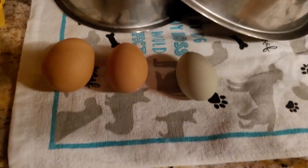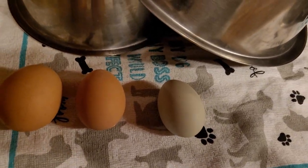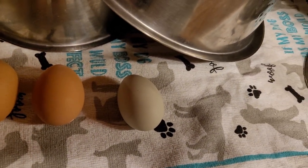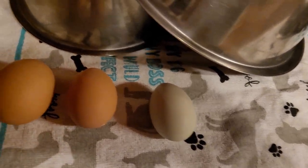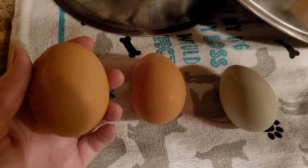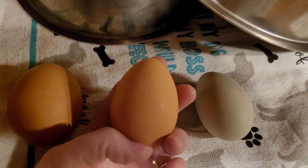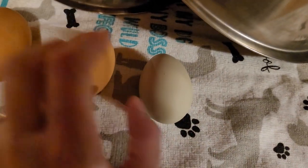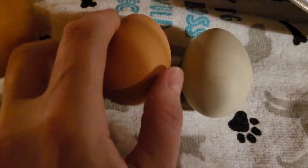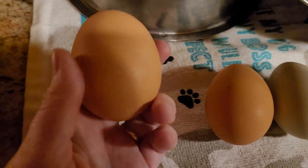Hi, welcome back to the channel, Sunshine and Country. If you haven't yet, please hit that subscribe button, like, share, and comment — we really would appreciate it. Today I wanted to talk a little bit about eggs. We've got three eggs here: this one came from an Amber Link, which is a hybrid chicken; this one came from a Speckled Sussex; and this one came from an Easter Egger. As you can see, they're all three different sizes.